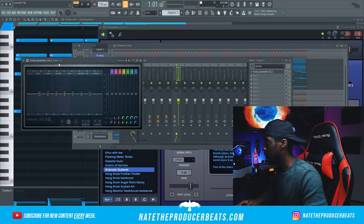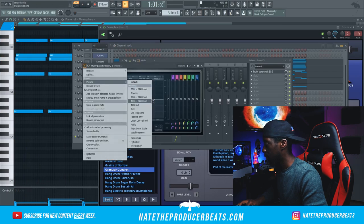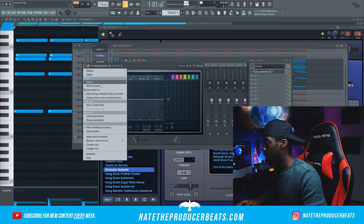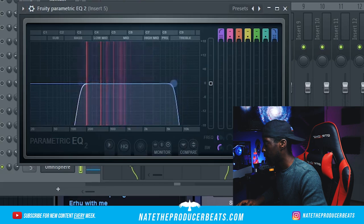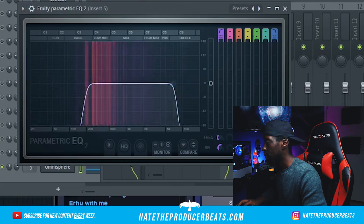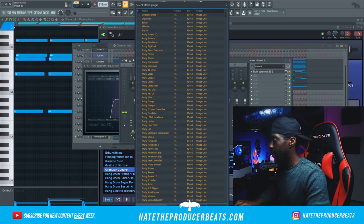We'll go parametric real quick, presets, cut out these lows, go 4018 because there's some highs I want to cut out. And then I'm going to bring in Wider and put it in a different pocket.